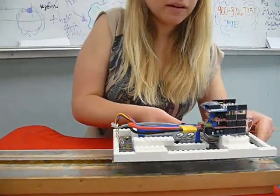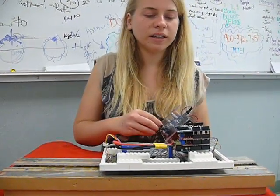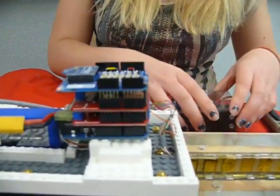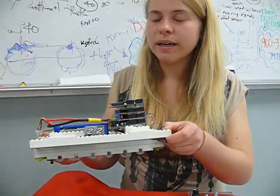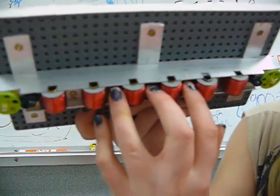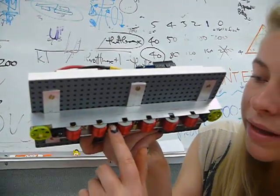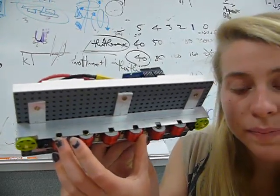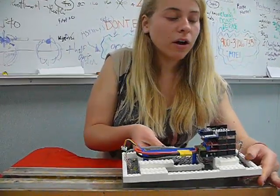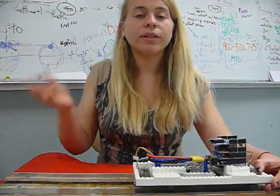The LEDs on the top of the train show you what the polarity is on either side of each of the electromagnets at any point in time. The polarity and strength of the electromagnets are controlled automatically using three Hall effect sensors, which measure the strength and polarity of a magnetic field. Each Hall effect sensor is wired to a pair of electromagnets.